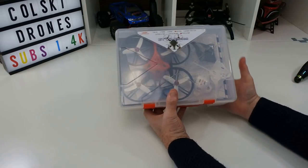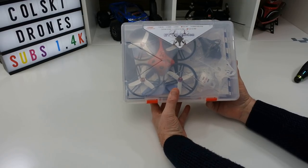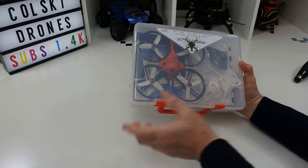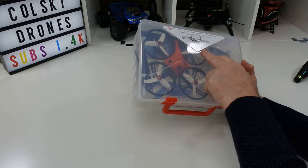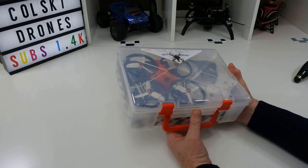Hi, welcome back to Korsky Drones. So today we're going to have a look at the King Kong ETV2. This is the 125 and this is the version for Flysky.